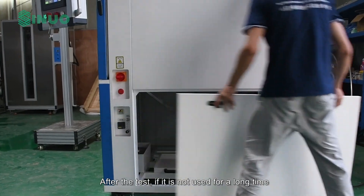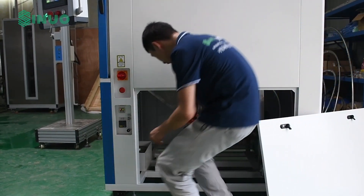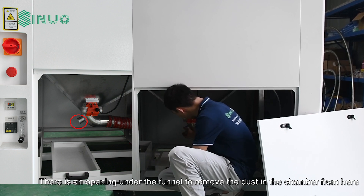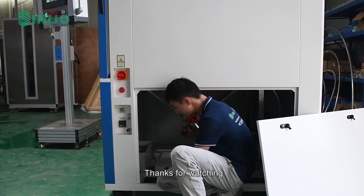After the test, if the chamber is not to be used for a long time, there is an opening under the funnel to remove the dust from the chamber. That's all for the video. Thanks for watching.